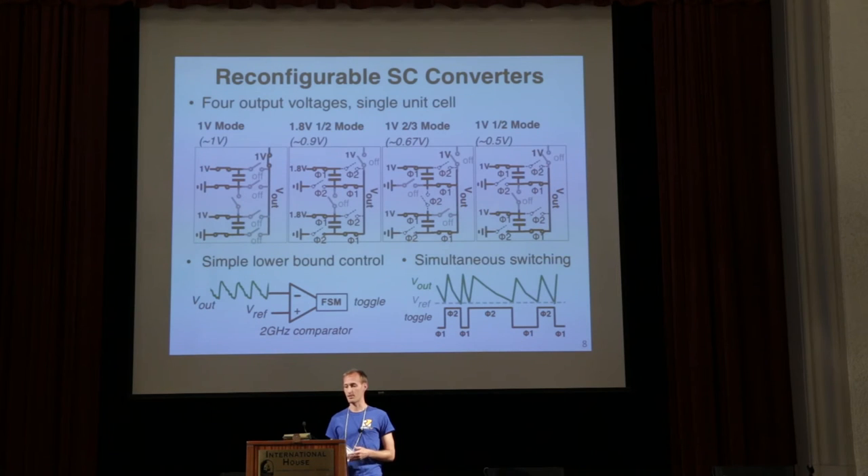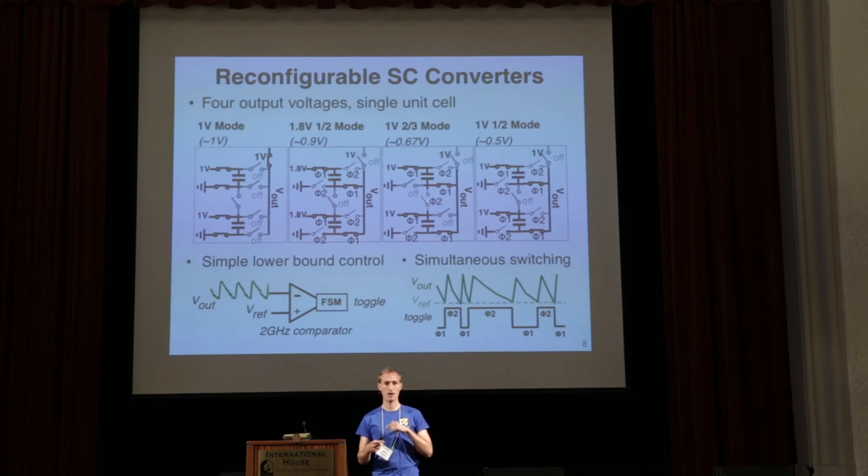The switch capacitor converters use a pretty traditional switch network topology. We have four different modes taking in two input voltages — 1 volt and 1.8 volt — generating a 1 volt mode, a 0.9 volt mode, a 0.67 volt mode, and a 0.5 volt mode. The 1 volt mode directly connects the output to the 1 volt input; 0.9 volt divides 1.8 by 2; 0.67 volt divides 1 volt by two-thirds; and 0.5 volt divides 1 volt by one-half. All four topologies share the same capacitors and simply reconfigure switches. A lower bound controller uses a comparator running at 2 gigahertz that senses the output voltage and, when it falls below a reference, toggles all cells simultaneously by routing the toggle signal as a clock tree.